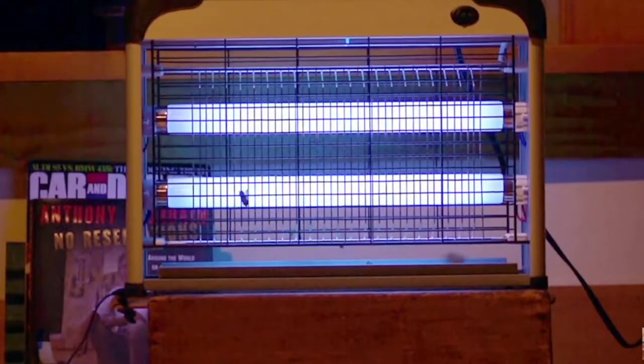There are also UV indoor bug zappers — devices that have a UV light which attracts bugs to it and captures them once they get in. I'm not sure how effective they are, but I also don't like the idea of having an electric bug zapper indoors constantly zapping and making that noise. That seems to be a little bit disruptive in the house.